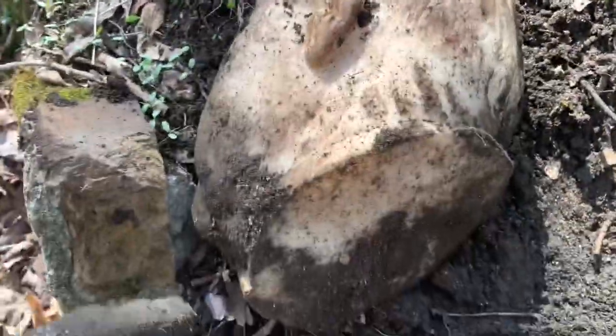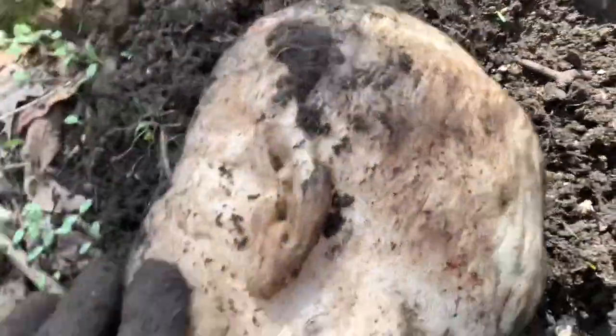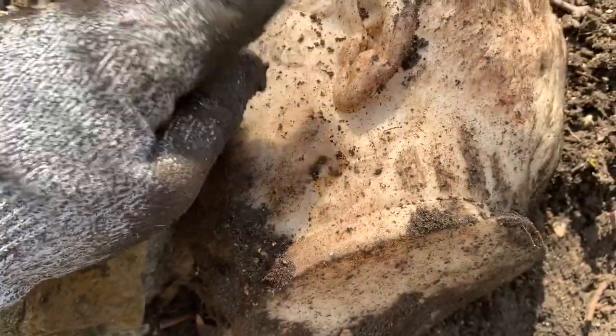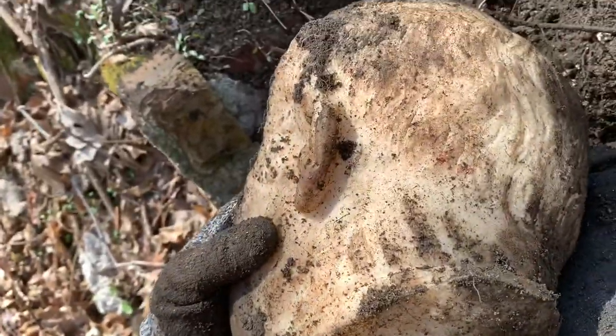I'm seeing all sorts of carved — I'm getting another piece, right here. Holy shit! It's part of a bust. Holy shit, that's an ear! That's an ear. I found part of a bust! Holy shit, I'm taking that — it's part of a bust. Oh my god.